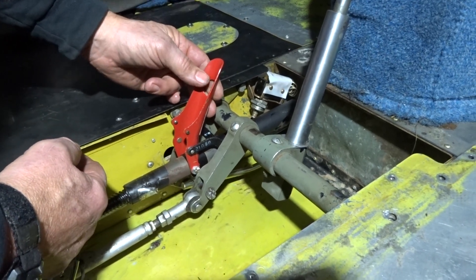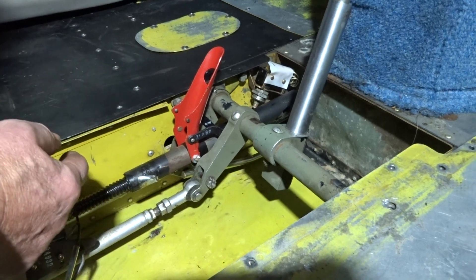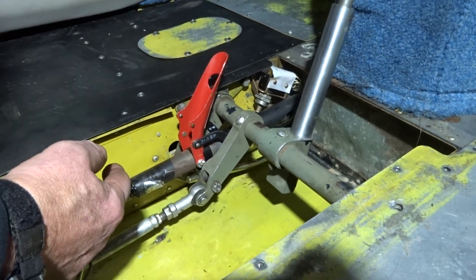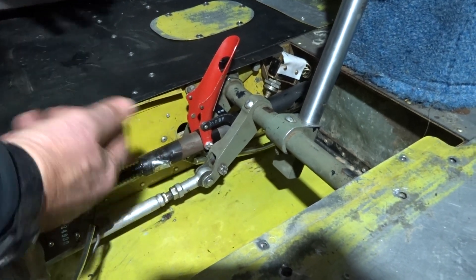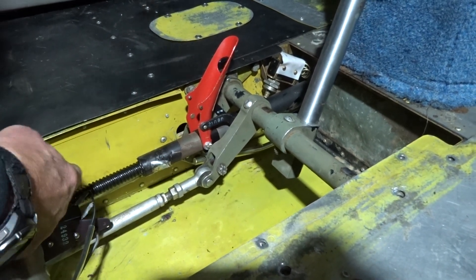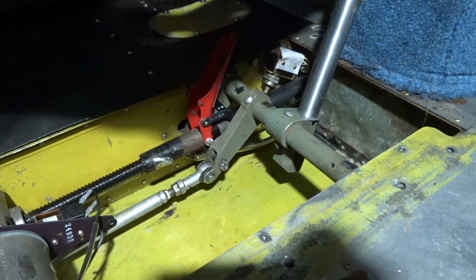To get this back reconnected, we kind of have to reset the system. It thinks that it's down, so right now we've got to get this back. We can put the gear up and nothing's going to happen, gear down, nothing happens, because it thinks it's down. So we have to pull this back a little bit.